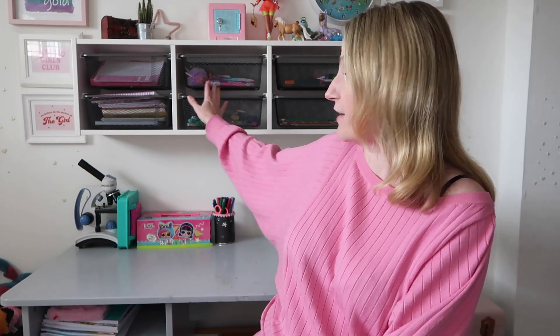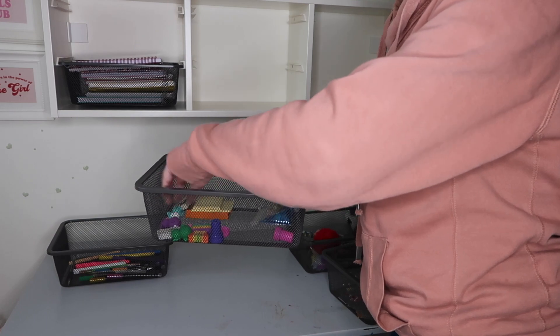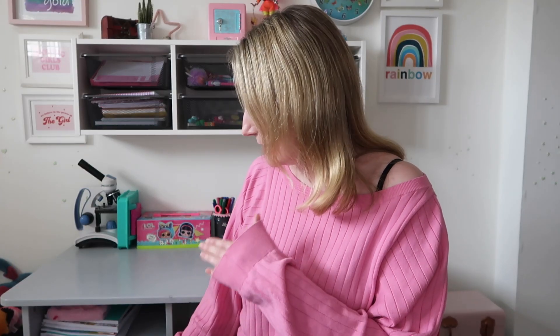I thought about what she needs within touching distance — something I do everywhere in the house, in the kitchen, in the bathroom. Everything you need within touching distance has to go in the most convenient place. So in the drawer she has all the stuff she uses most regularly: the glue stick, the stapler, the eraser. All the spare and excess stuff — extra erasers, extra pencil sharpeners, some pens, coloring pens, pencils, and a stapler — has gone up above. The drawer is now so much easier: she can open it and find exactly what she needs.